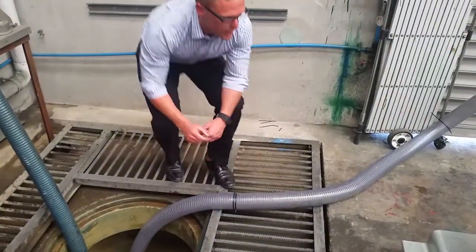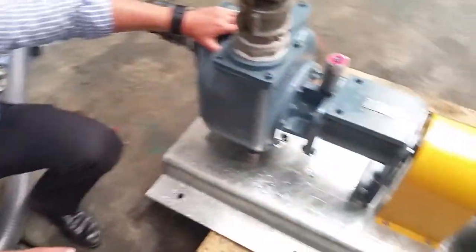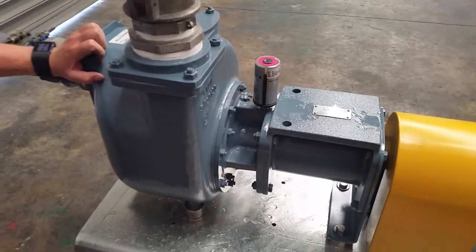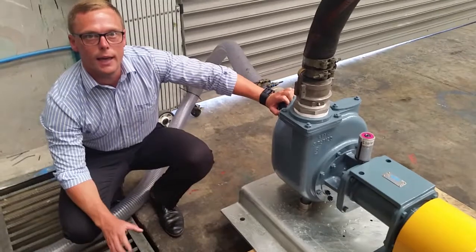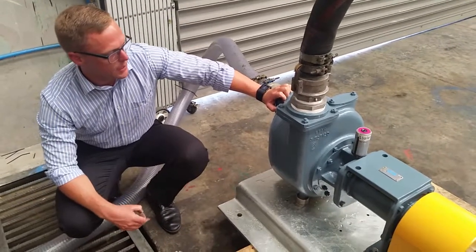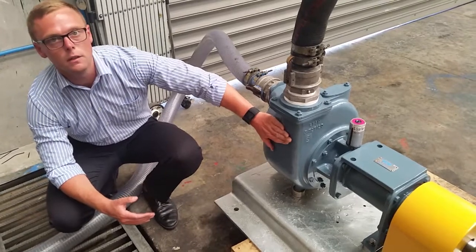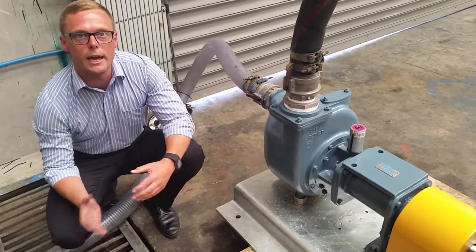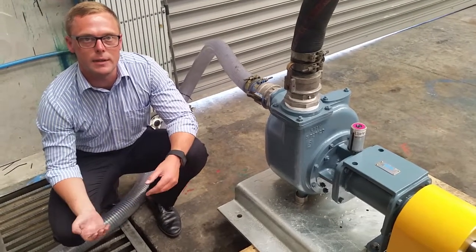The reason these pumps are particularly suited for trade waste applications is that the pump is above the ground — there's nothing in the pit other than a suction line, not even a foot valve, so no maintenance needs to be done below ground. Second, this pump is made out of complete stainless steel, meaning it can handle the wide variation in pH swings that you get with trade waste when you have caustics and acids coming down the line.